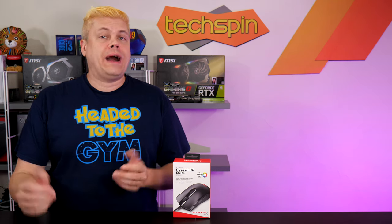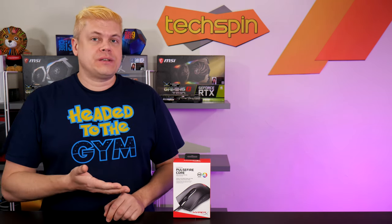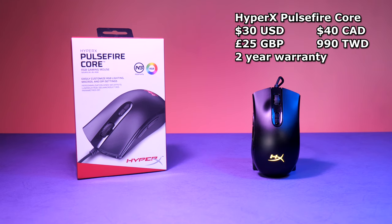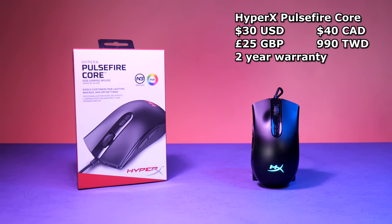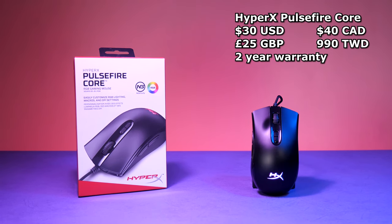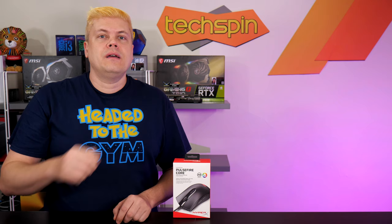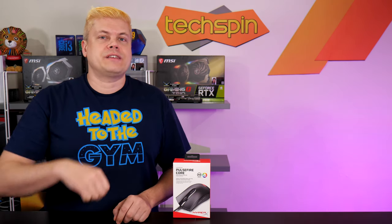We haven't reviewed any mice in a while so I'm pretty excited about this one. From the sleek lines of the mouse to the white packaging, it looks pretty slick, but we need to find out — does it perform? The HyperX Pulsefire Core is an entry-level gaming mouse with RGB accents and braided cable, retailing for about $30 US, £25, $40 Canadian, or 990 NT here in Taiwan, with a two-year warranty. We'll throw the link up for the HyperX Alloy Core RGB gaming keyboard — they occasionally bundle with it on Amazon.